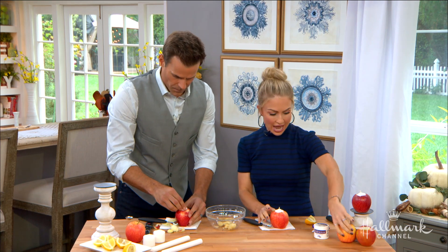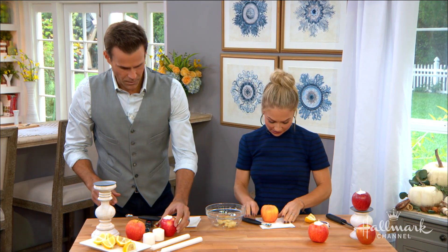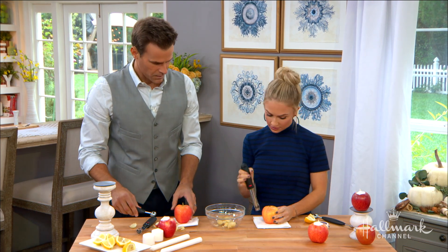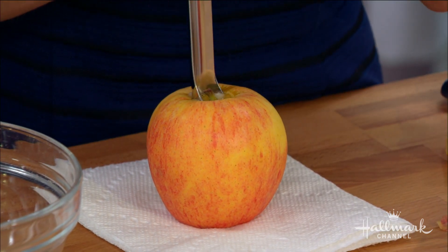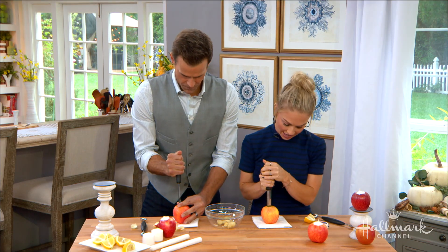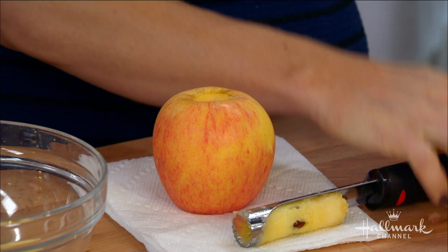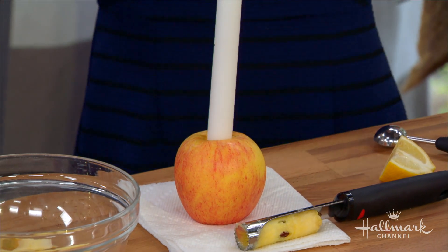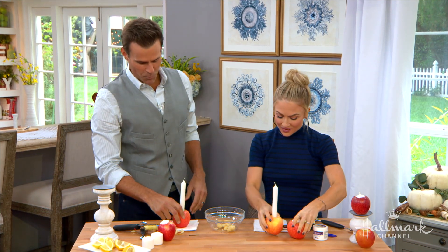I'm going to show you how quickly you can make the tapered candle version as well. A lot of people have apple corers at home — take your apple corer, push it in, take it out, and you're done. That's how easy it is. It's very exciting — we just did two of these and I am super impressed. You could use lemon on this one too.